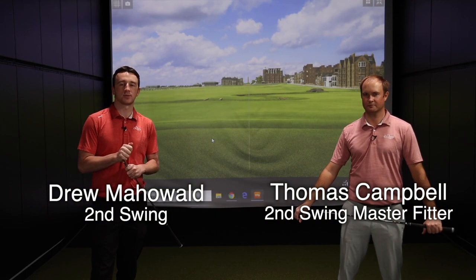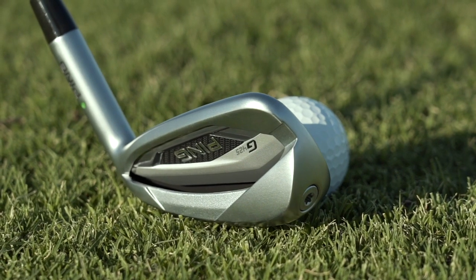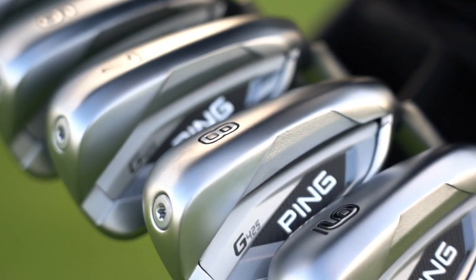Hey there golfers, I'm Drew Mahold of Second Swing Golf. I'm joined by Thomas Campbell, in-master club fitter here at Second Swing Minnetonka. Today we're talking about the Ping G425 irons — everything Ping has packed into these irons from past generations, but also new into the G425 irons.